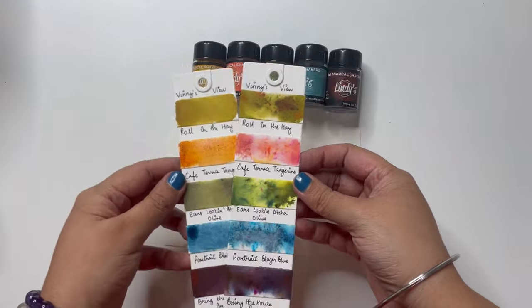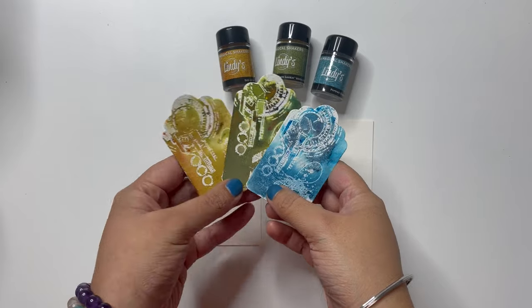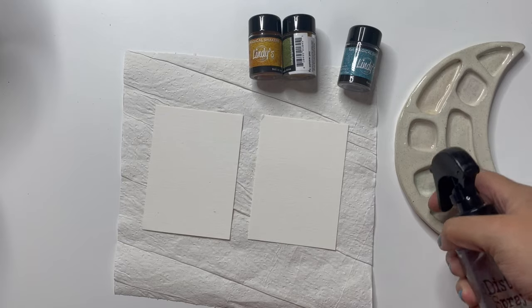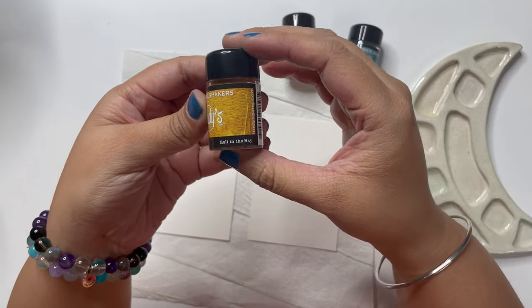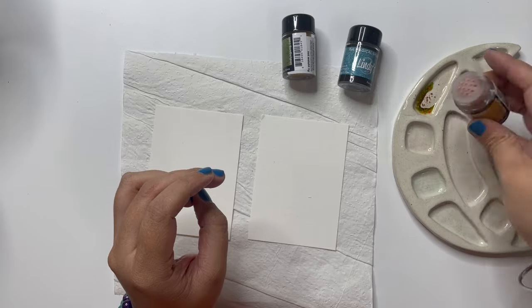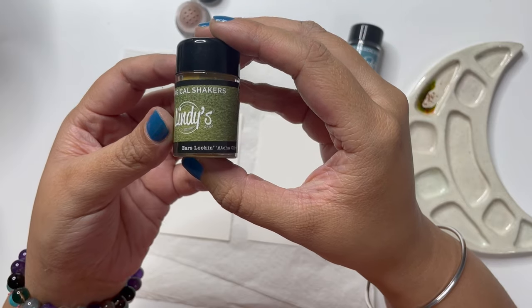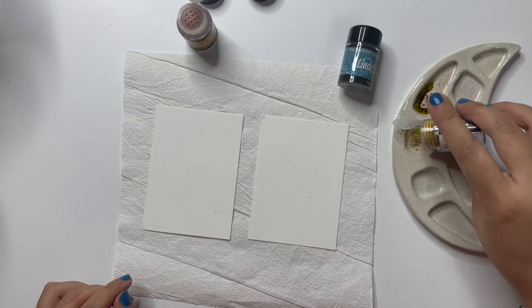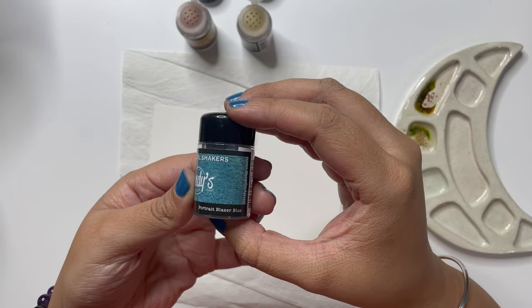I am using three colors to build my background: Roll in the Hay, Here is Looking at Your Olive, Portrait, and Blazer Blue. These are the three shades that I am mixing on my palette with water to create watercolors. I have two pieces of white watercolor paper cut down to the size of an ATC card, and I begin by just laying color with my paintbrush very randomly.